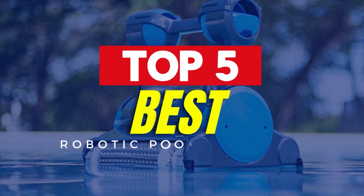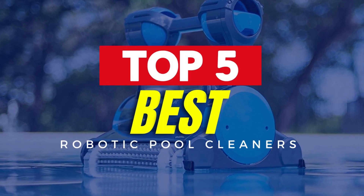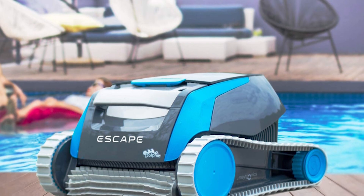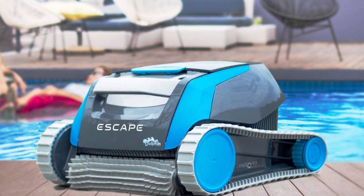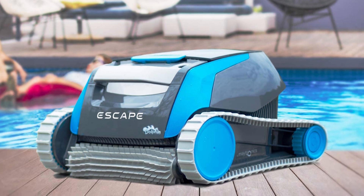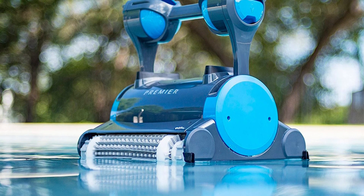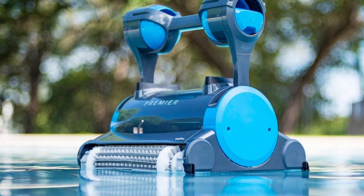Hello guys! In today's video, we will be reviewing the 5 best robotic pool cleaners. I have thoroughly researched and reviewed all the products, and I'll be providing my honest review about how I found these products. No matter what kind of buyer you are, I have something for every group of people.